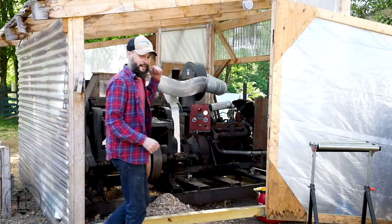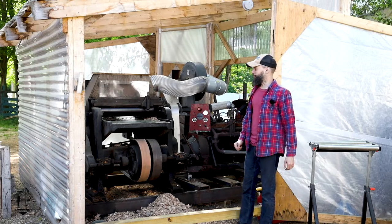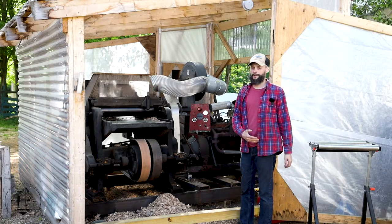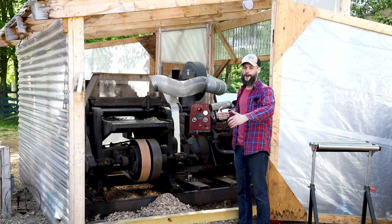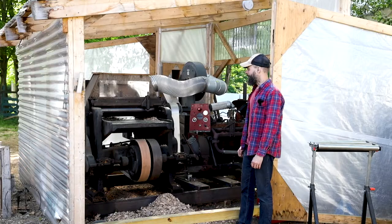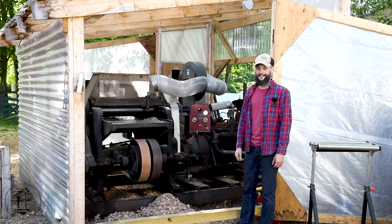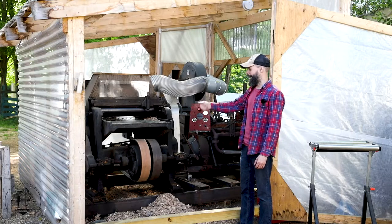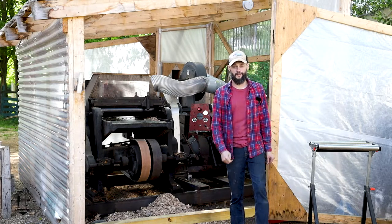Before we go in the boathouse, let's check this rig out. When we started we didn't have much in the way of big machinery, but we've been really lucky with some donations. We got given this thickness planer — it's 27 inches wide, made in the 1800s, all cast iron — and we hooked it up to a 1947 flathead Chrysler to run it. So we've got a 90-horsepower, 27-inch thickness planer, which is great with all the huge rough-cut boards we use.